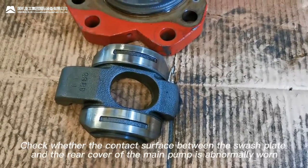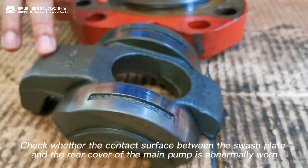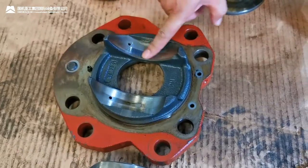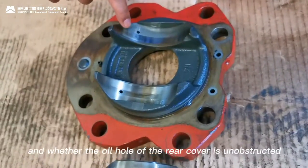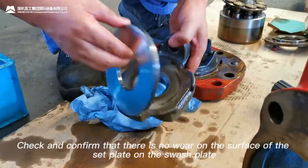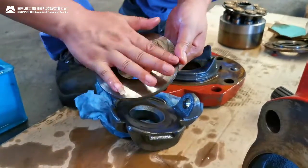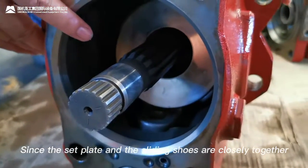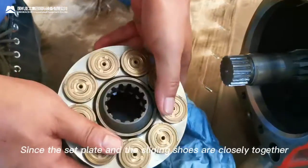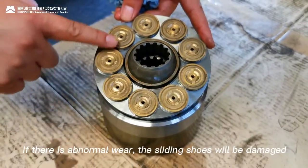Check whether the contact surface between the swash plate and the rear cover of the main pump shows abnormal wear, and whether the oil hole of the rear cover is unobstructed. Check and confirm that there is no wear on the surface of the set plate on the swash plate. Since the set plate and the sliding shoe are in close contact, if there is abnormal wear, the sliding shoe will be damaged.